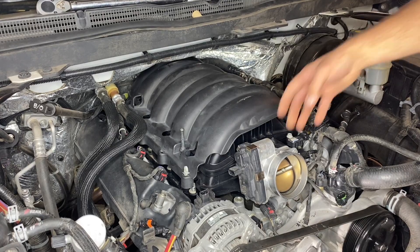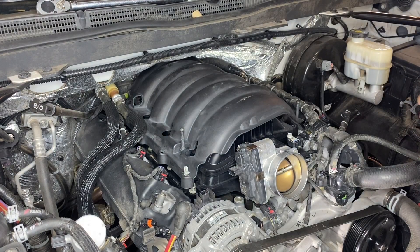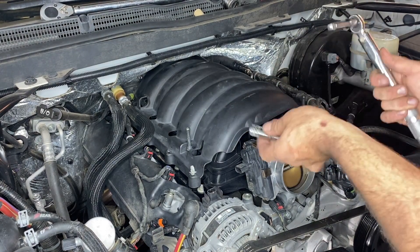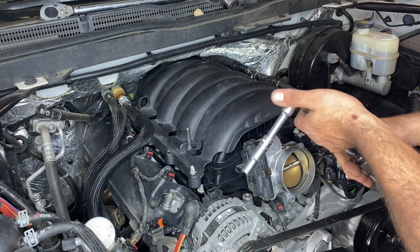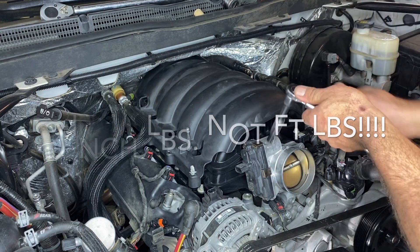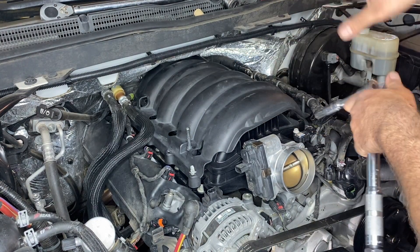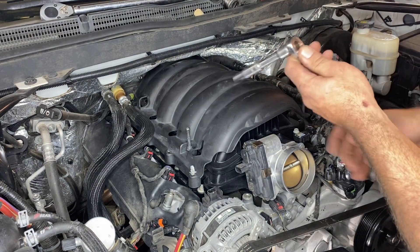Our manifold is in place — I'm just going to get the bolts somewhat hand tight, then we're going to torque them to specification. With all bolts hand tight, we're going to take our inch pound wrench and tighten all these bolts down to 88 inch pounds, going in a zigzag motion. There is a specific order you have to follow — I'll go ahead and post that diagram in the description so you can check it out.